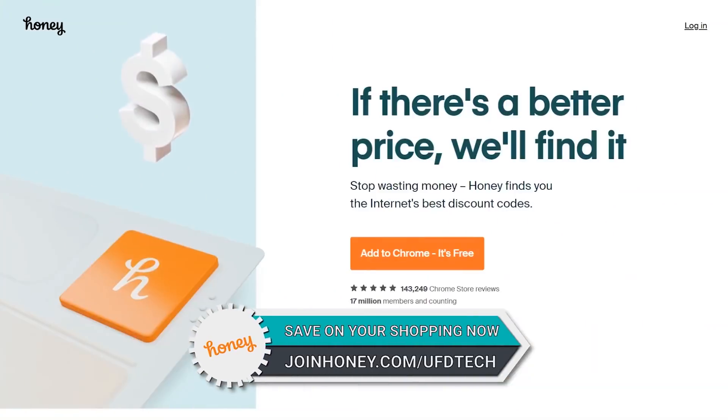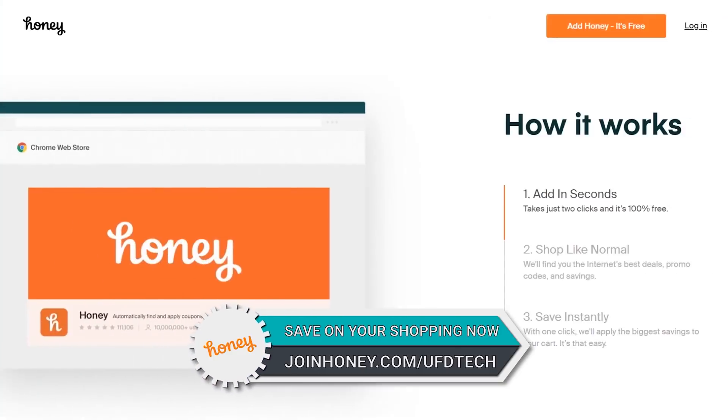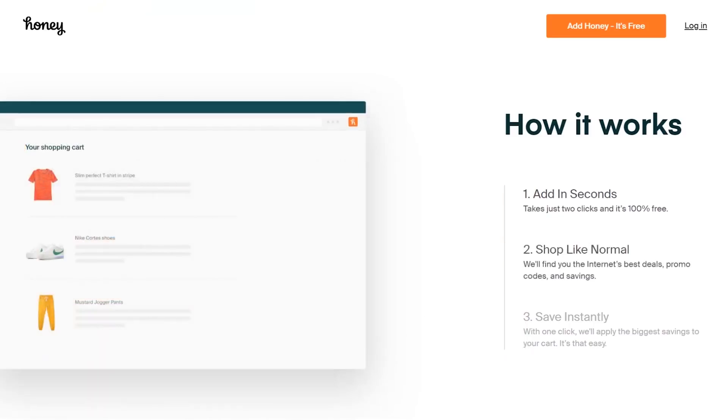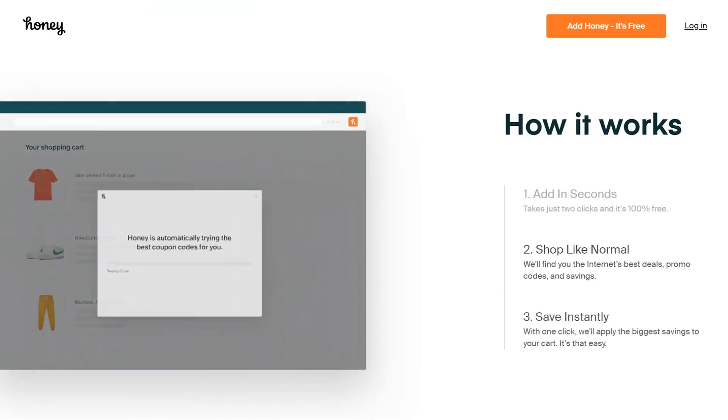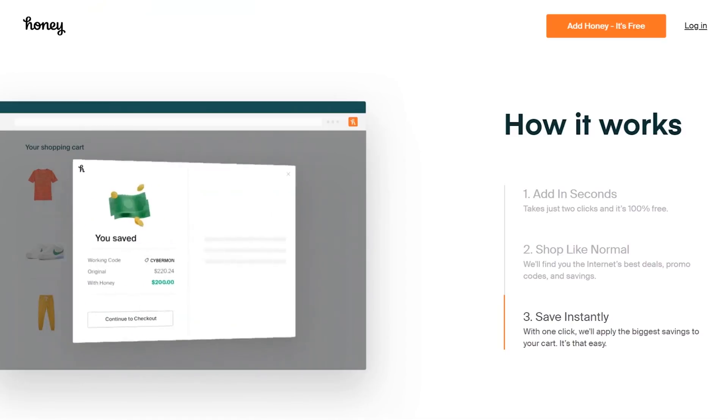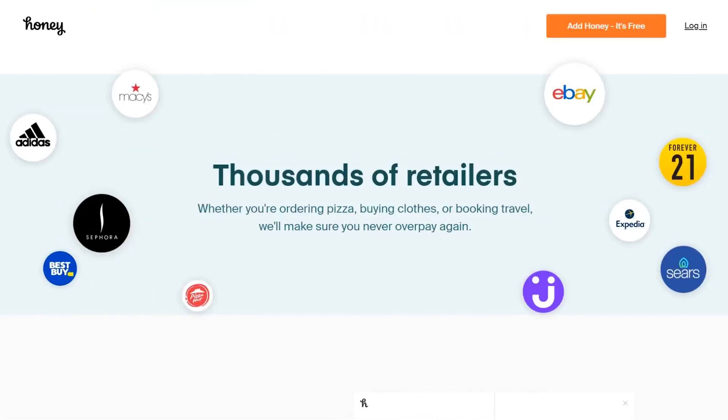Today's video is brought to you by Honey. In case you haven't heard of them, they're the browser extension that helps you save money on whatever you're buying. I get buyers remorse all the time from things I purchase and then realize there was a discount somewhere. Especially with rebuilding my life here in the United States, moving from South Africa, I have to make sure I'm spending every dollar wisely, and Honey has allowed me to have peace of mind.